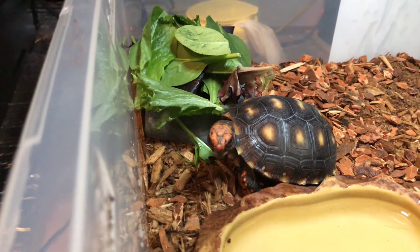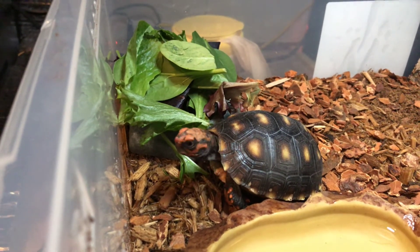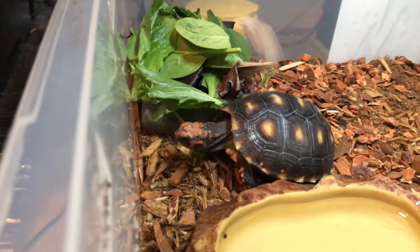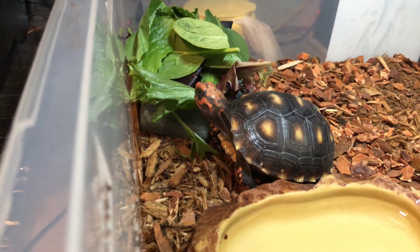It's a pretty cool reptile to have. Love the tortoises, can't wait until they get really big. These guys actually move pretty fast.